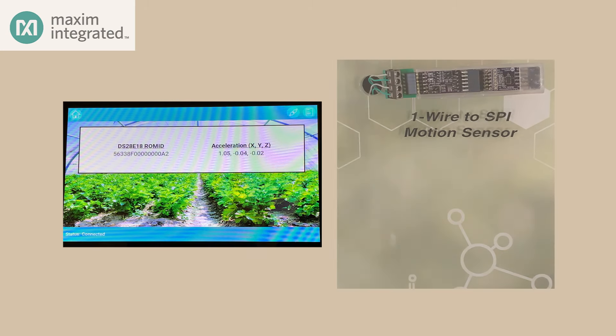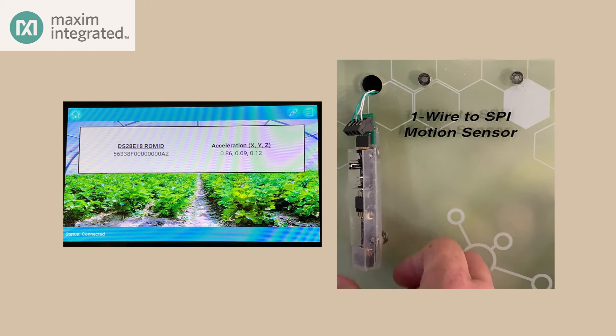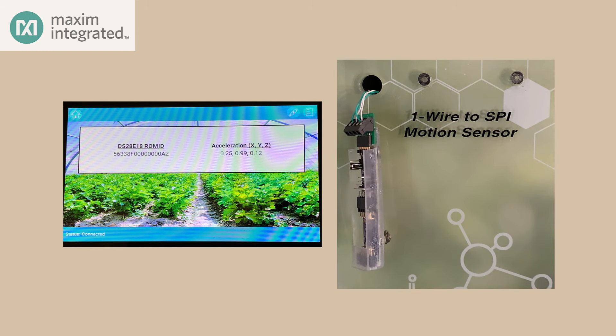I'll touch the home button and try the next sensor — the motion sensor. It's reading 1G in the X direction and just about 0 in the Y and Z directions. But I'm going to take this sensor off the board and just let it hang. Now it's reading about 1G in the Y direction and much less in the X and Z directions. So obviously the accelerometer is working.